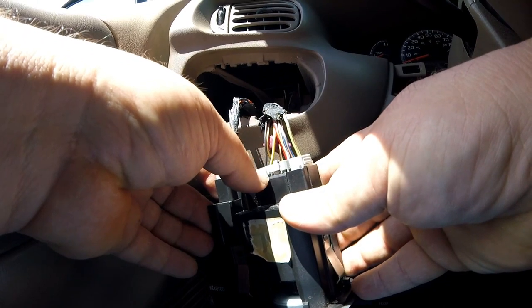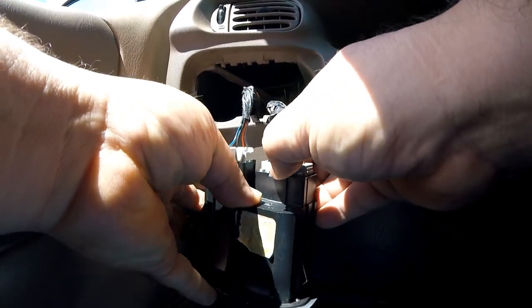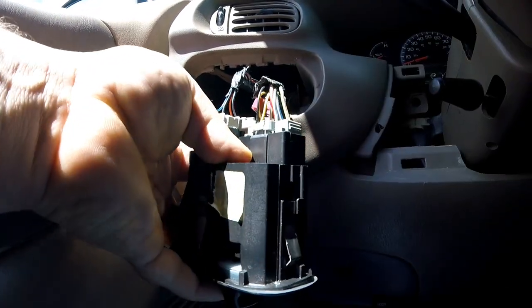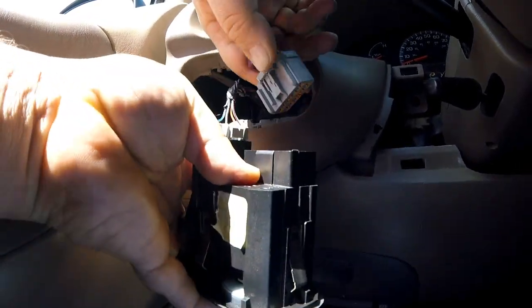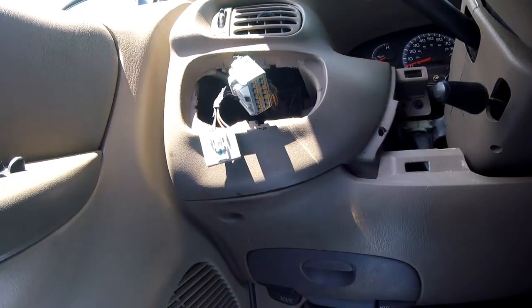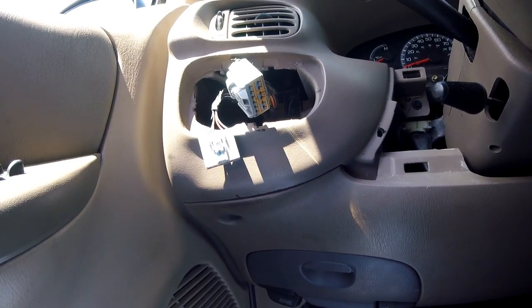You got your plugs here. You got those little buttons - you kind of got to push them in so you can pull the plug out. It's always a pain. There's that one - this one's pretty easy, there you go.